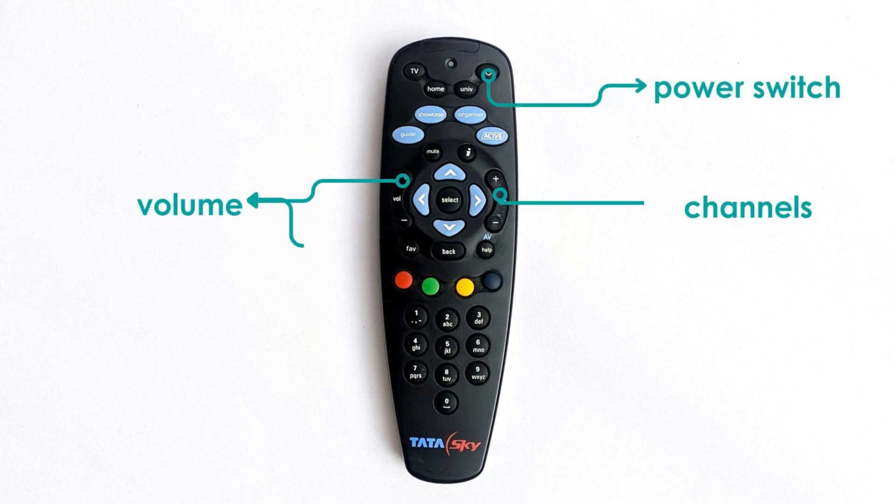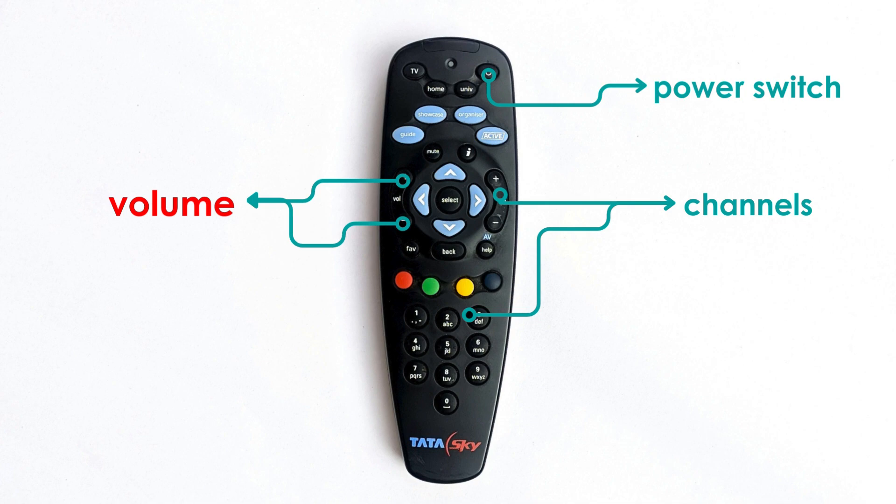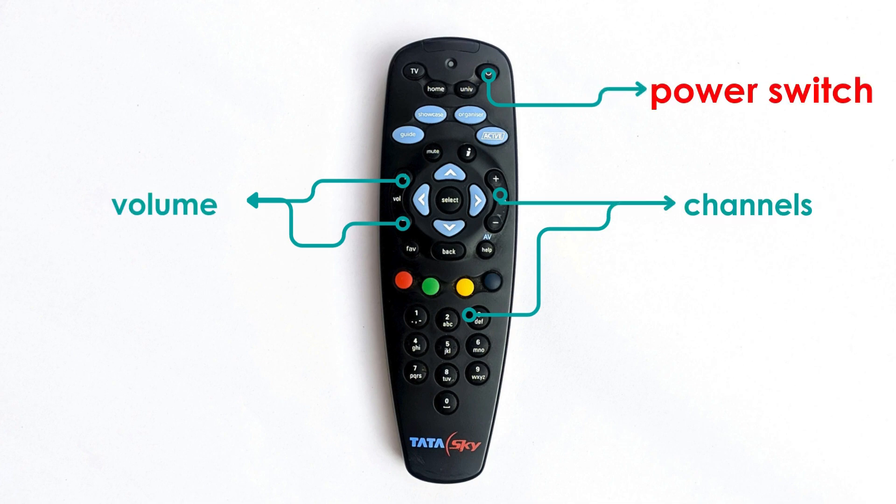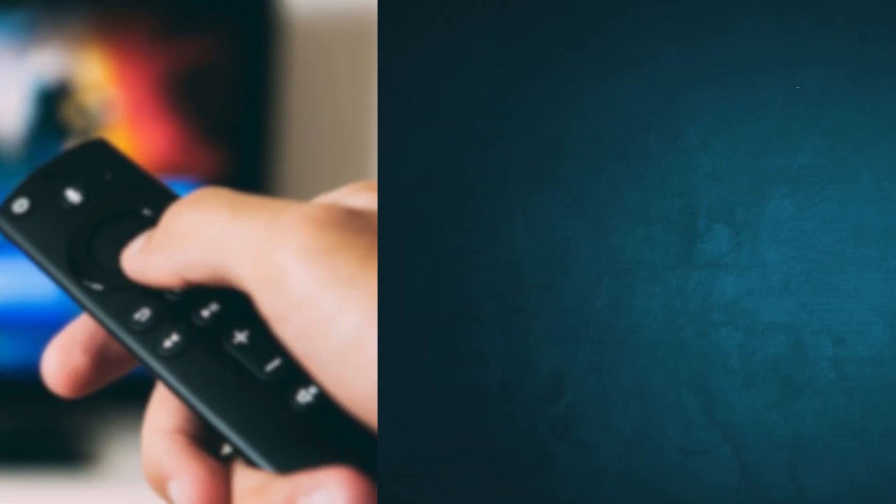We know that every TV remote consists of a few different buttons, such as buttons for adjusting the volume, changing channels, or just turning the TV on or off. But exactly how does pressing a button perform its exact action on the TV? Let's find out.